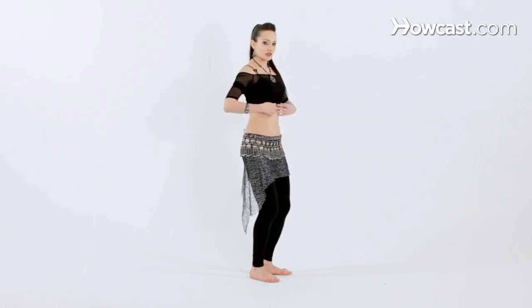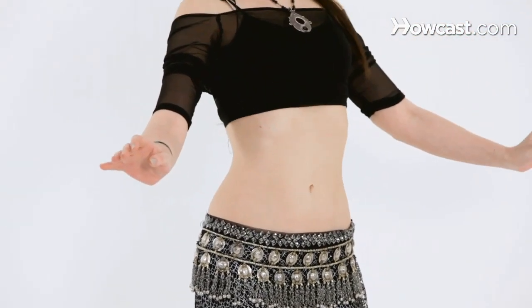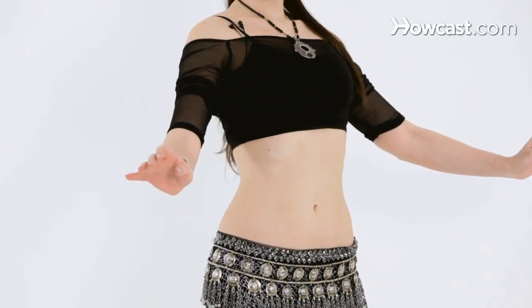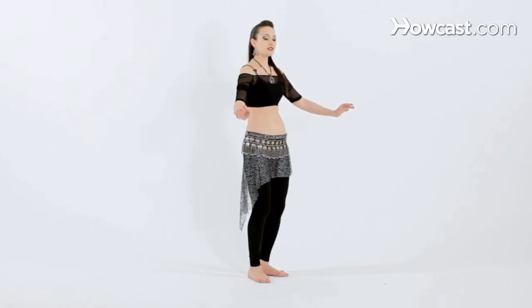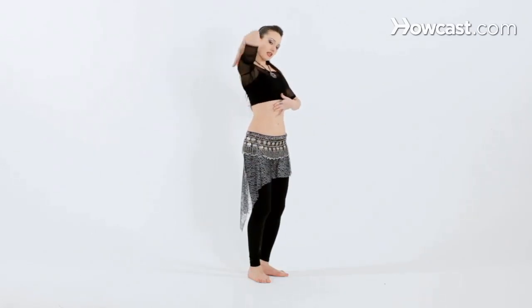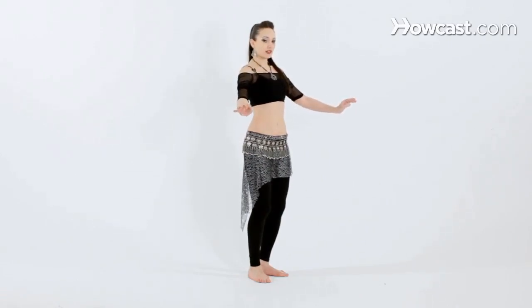Next is the chest. Take a really deep breath, inhale all the way up, allowing the ribcage to float all the way up, and now exhale all the way down. Now lift slightly above where you normally are. You should feel a slight engagement between your shoulder blades, and the ribcage should be floating a little bit above where you normally would be standing.